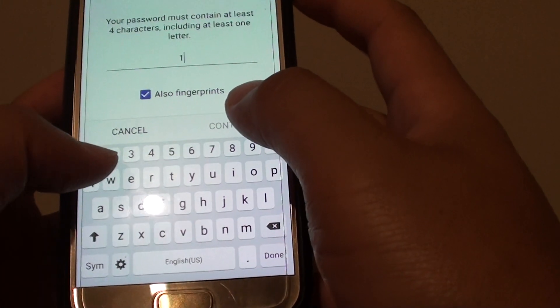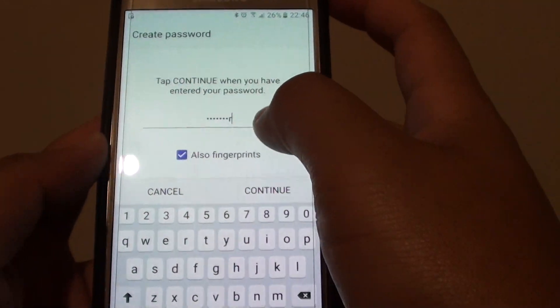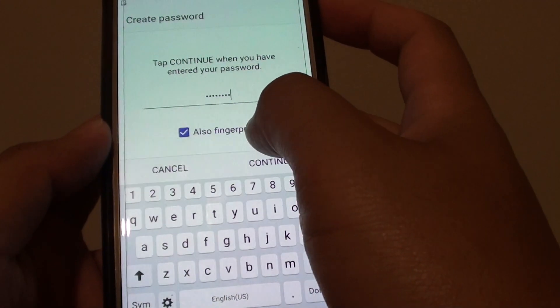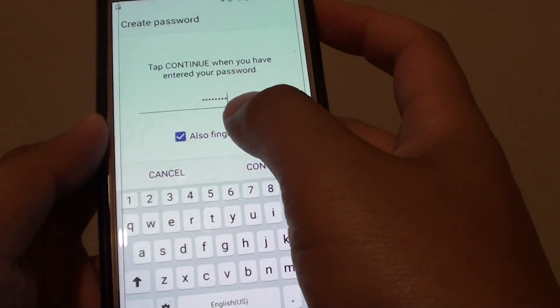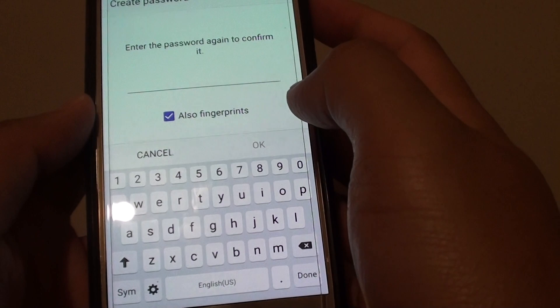Now once it is on, you need to enter a password. It needs to be numbers and letters. Then tap on Continue. You can also choose to use Fingerprints — if you wish to use Fingerprints, simply select the Fingerprints checkbox. Then tap on Continue.